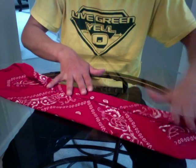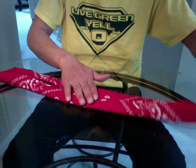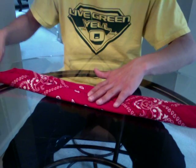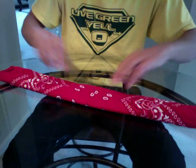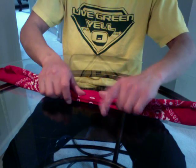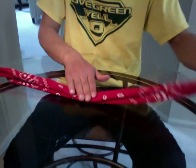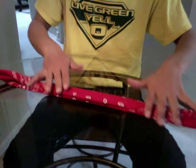You just keep folding in half. Now this won't leave a very specific pattern of any kind. It'll just be a bunch of these dots down the middle. Once you get to the end, just fold it in half once. I like to pull the ends while I'm holding the middle. It tightens it up a little bit.